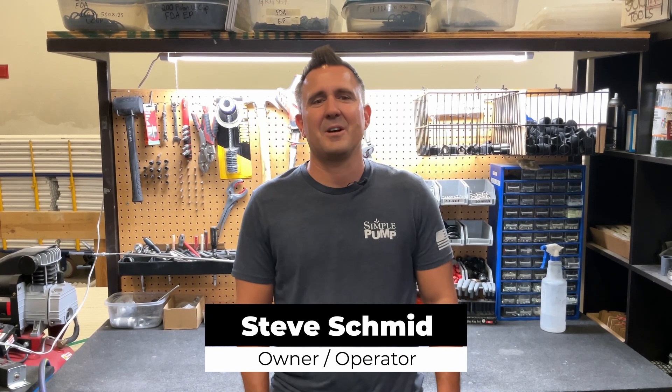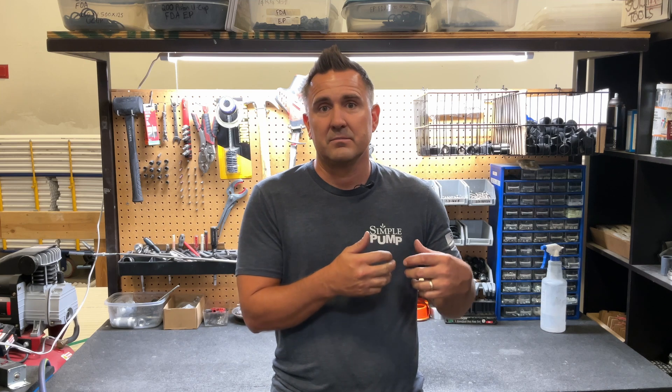Hey everyone, this is Steve Schmidt back with another session about simple pump and hand pumps. Today I want to talk about pumping effort. Very often we get a question from our customers of how hard it's going to be to pump. We've got customers that range in age from their 20s to their 80s and people that just have a different amount of physical strength. It's hard to communicate to any given person what the effort may be, and we also have multiple factors that impact that.